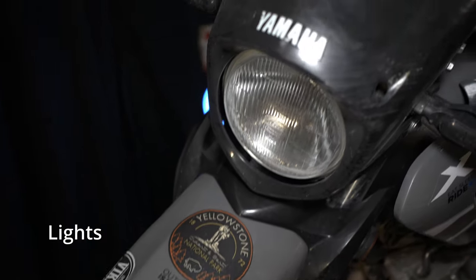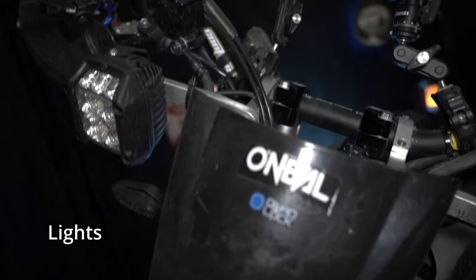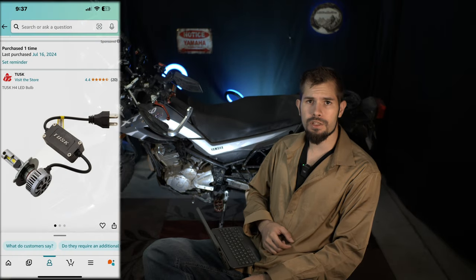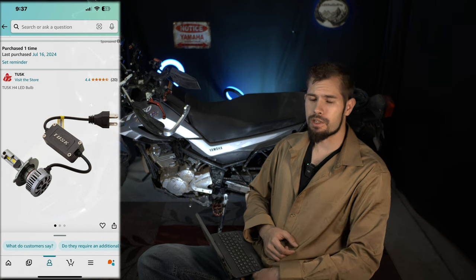Let's start with lighting. The first mod we're going to talk about is the headlight. I actually have the Tusk H4 LED bulb in here. I'll have a link in the description for all of these mods, except for one. Here is what the Tusk H4 bulb looks like. It's a direct replacement in your stock headlight, and it just plugs right in. This is the best solution that I've found. It's very bright, although it doesn't tell us how bright it is.